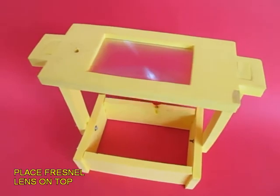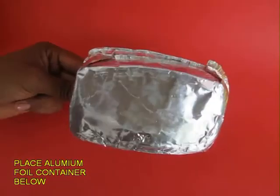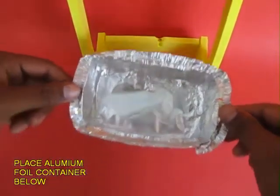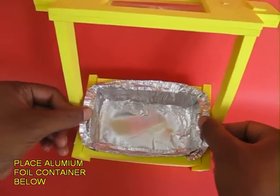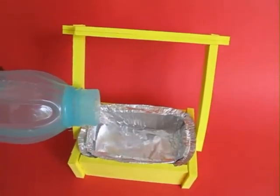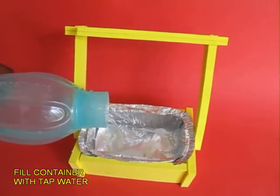Finally, take an aluminium foil container and place it in the rectangular cradle below. Fill the aluminium container with ordinary tap water.